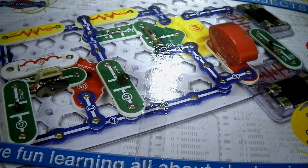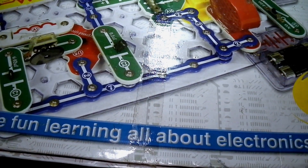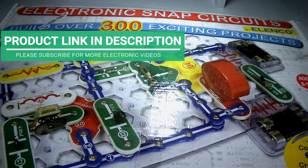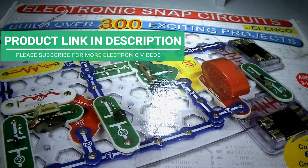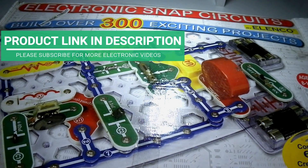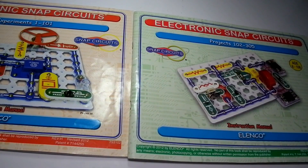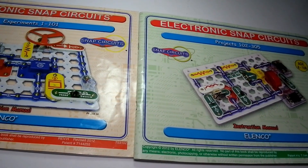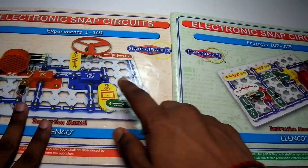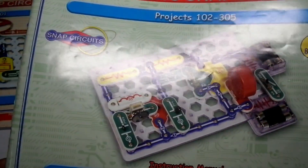This is the electronic snap circuit kit I was talking about. In this kit you can learn all about electronics and you can build over 300 exciting projects. They provide you two books according to which you can make the 300 projects — one book covers experiments 1 to 101 and the other covers 102 to 305.